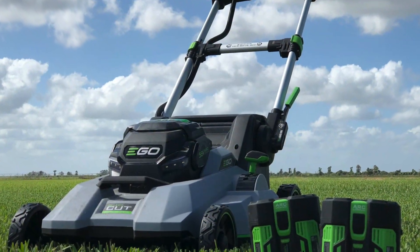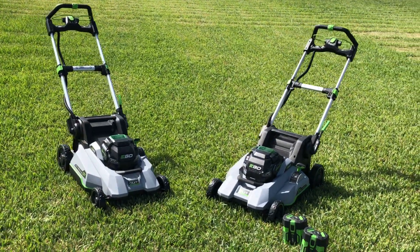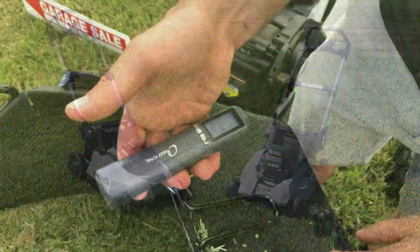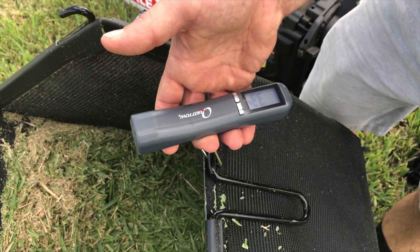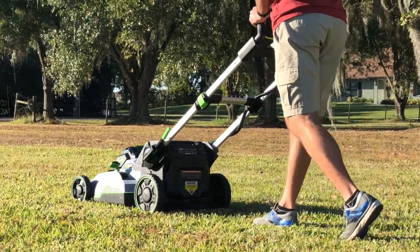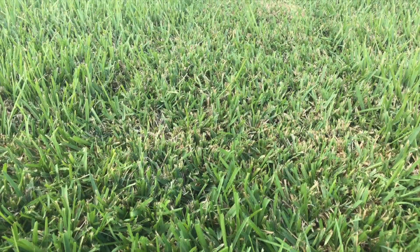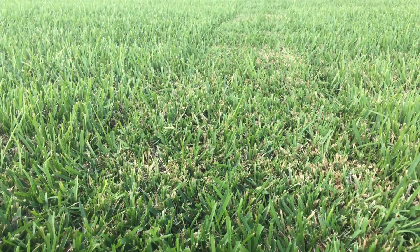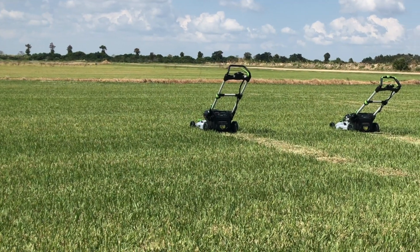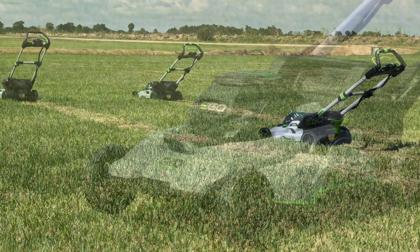Ego claims up to 7 foot-pounds of torque on this mower, and some of this power comes thanks to the new 1,000-watt brushless motor. The Ego SelectCut captured 3.34 pounds of grass at a standard baseline distance in our tests, with no trailing as we mowed. Cut quality was fantastic, with some of the shortest pieces of grass when using the Tri-Cut blade. With the standard blade, the cut looked very even with only a few outliers at the very edges.